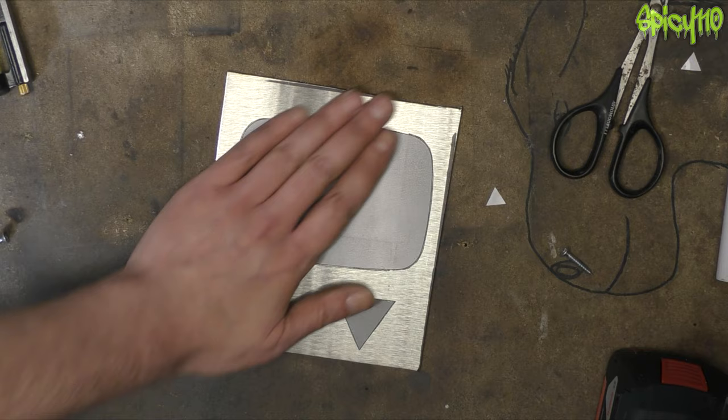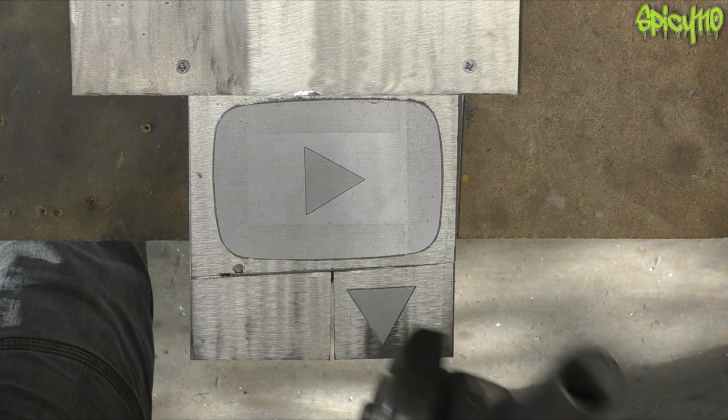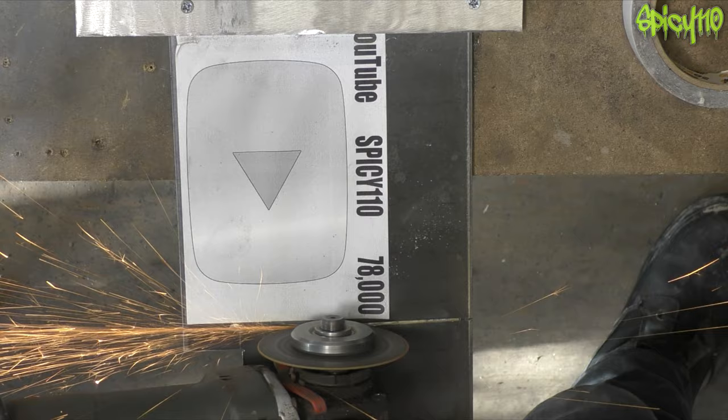I decided to offset the play triangle to the direction of the actual button itself, using the off-cut as a clamp to hold it in place. Again using that tiny one-mil disc — there's virtually nothing left to it — and I'm just rough cutting at this point. I didn't use my plasma cutter because it was easier not to burn the templates by using the cutting disc. You can see that's all I had left and I tried and tried to get through it.